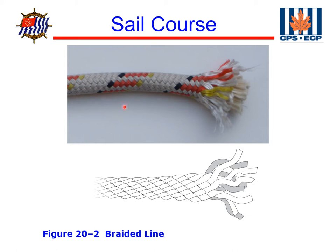This is a braided line. Instead of wrapping lines around each other, we braid them into a circle around the outside of the line. This is a single braid. We can also have a double braid, where we start with a core made out of a braided line and then wrap that with another set of braided lines. Braided lines are easy on your hands and nice and easy to maneuver and tie knots in. The braiding also spreads the load over the entire system, so each fiber is sharing the load with the others.